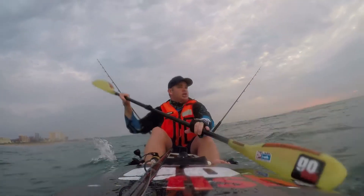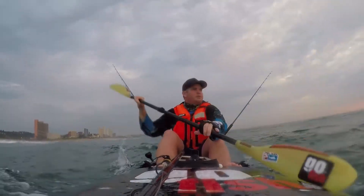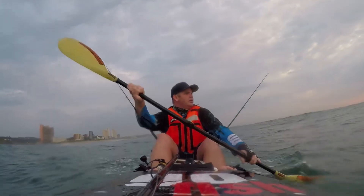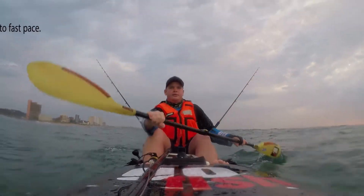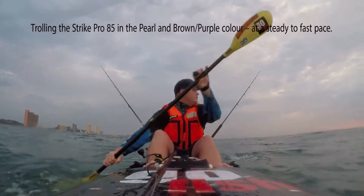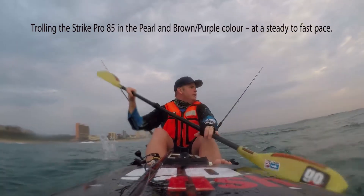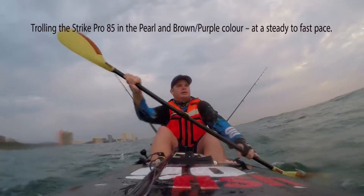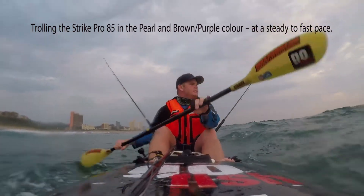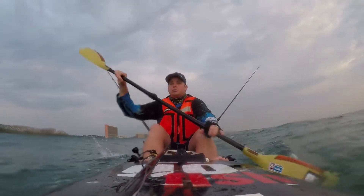The only problem is generally with these small sprats, unless you find something that's their size, you're not going to have too much luck with getting those game fish. That's why we trawl small plastics early morning — striped snook plastics — to try and imitate those sprats.